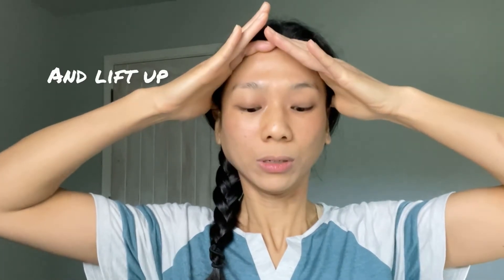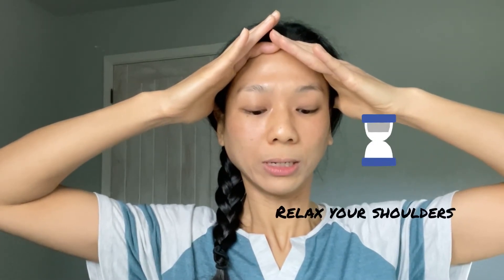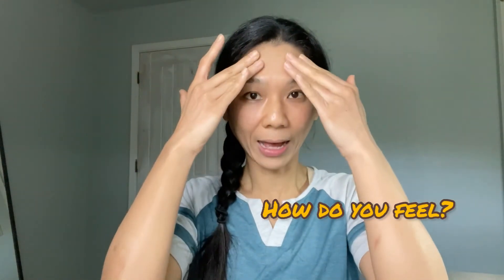I recommend doing three sets. Ready for the third set? Let's take the sides of our hands and put them on our hairline, thumbs next to our ears. Apply pressure and lift up your hairline. Look down with your eyes only. Keep your shoulders relaxed and keep breathing in and out. Count to 10. Release your hands and close your eyes. Do you feel a general lift around your eyebrow area and your forehead? You can open your eyes now.